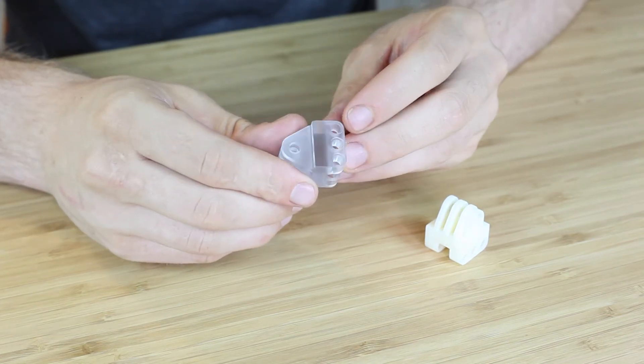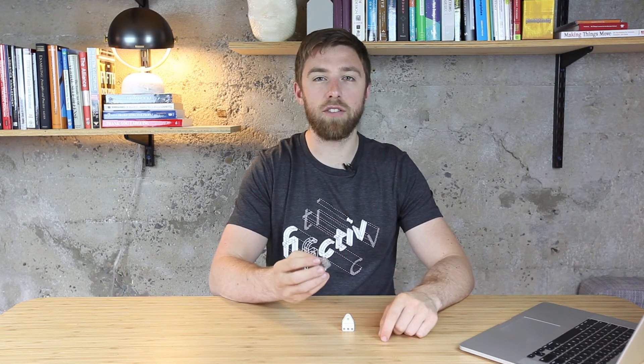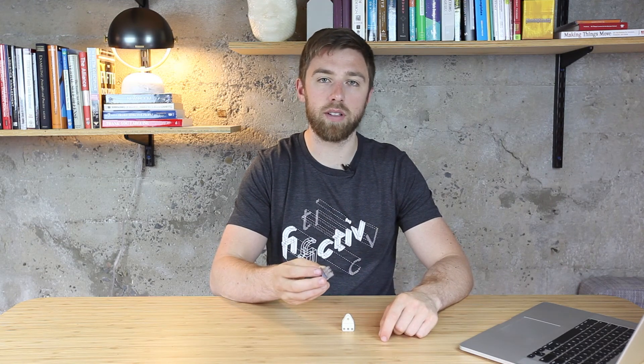Polycarbonate is your best material when looking for optically clear components. However, the as-machined surface is still cloudy, so make sure to ask for vapor polishing if you need an optically clear part.